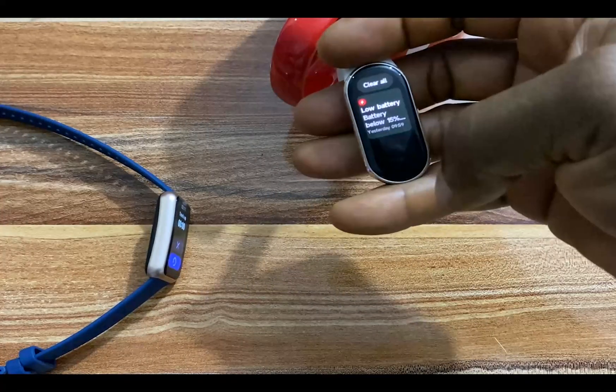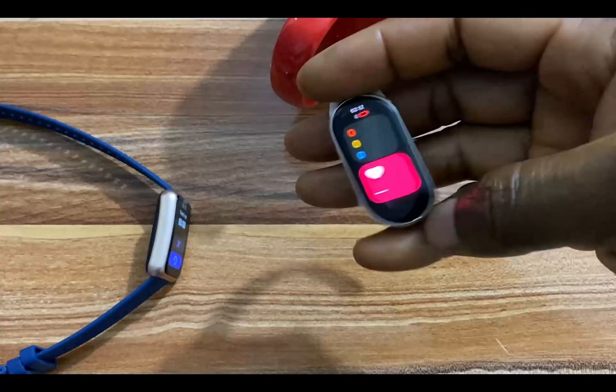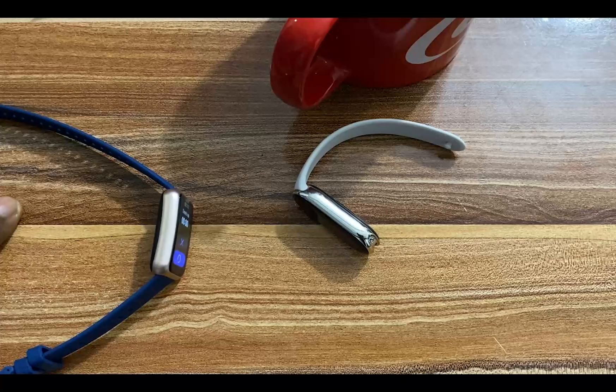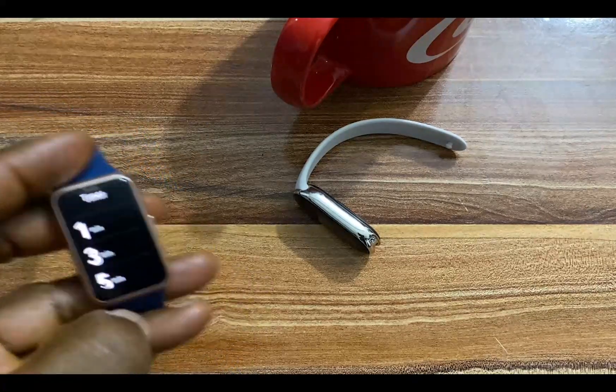Everything looks good. So obviously the Mi Band 8 works perfectly fine after coming in contact with water.